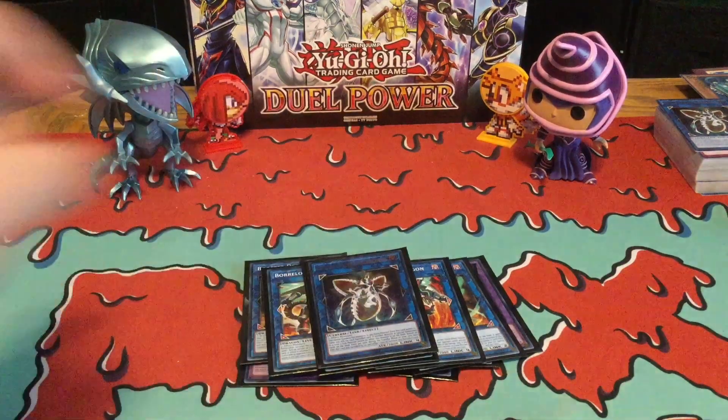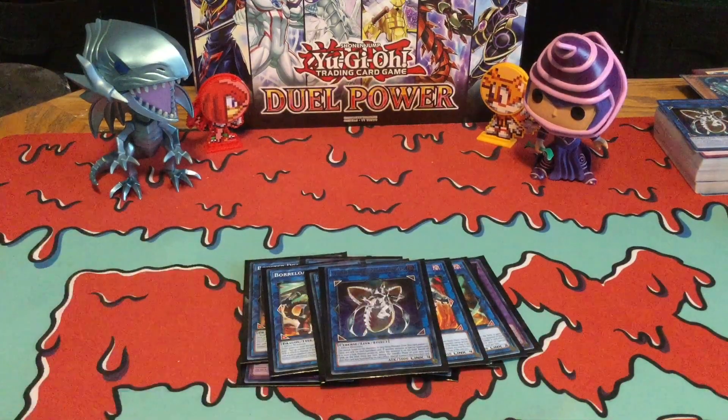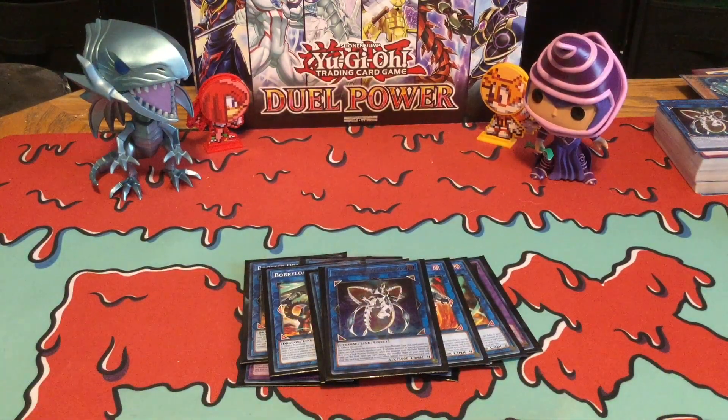And then last but not least, I'm running one Topologic Zero Boral. So basically, that is it for my $30 deck profile. I really hope that you guys enjoy this video, and I'll see you guys next time — take care.